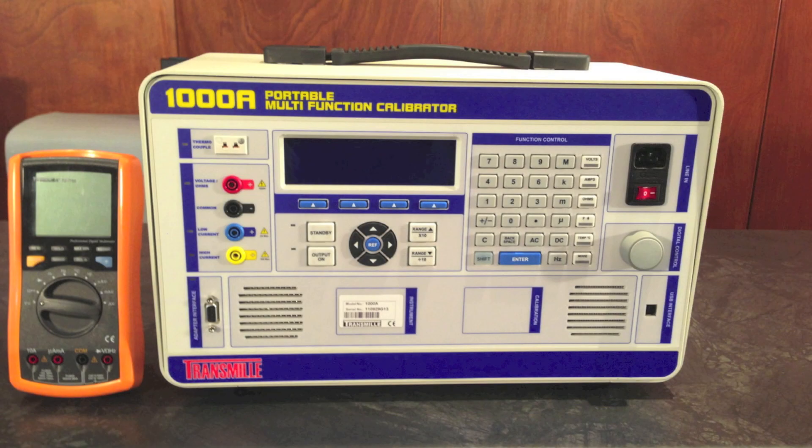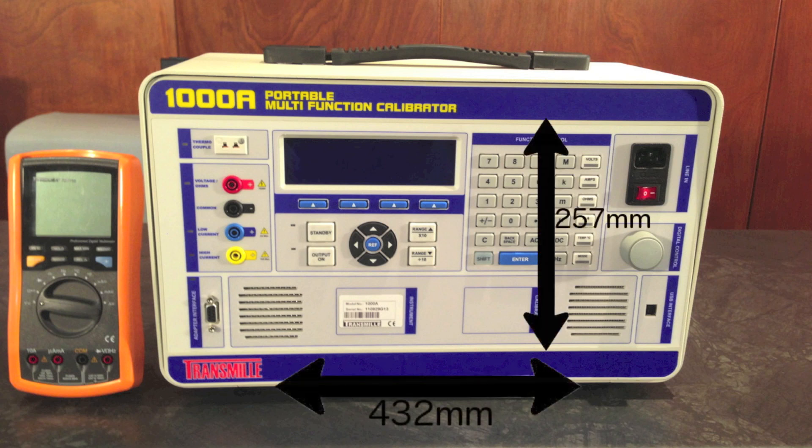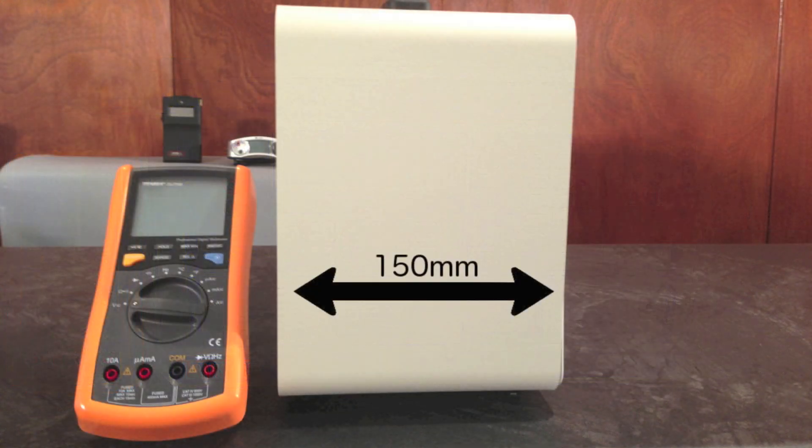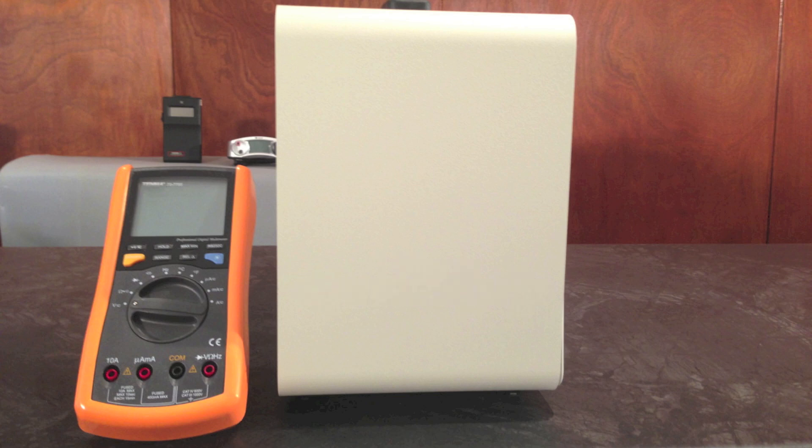The workbench model, with an extremely small footprint, with dimensions of just 257mm high, 432mm wide and a depth of 150mm, but with all the features of calibrators twice the size.